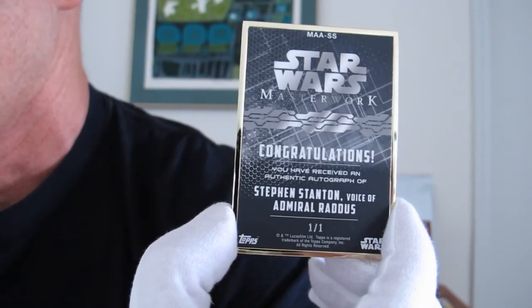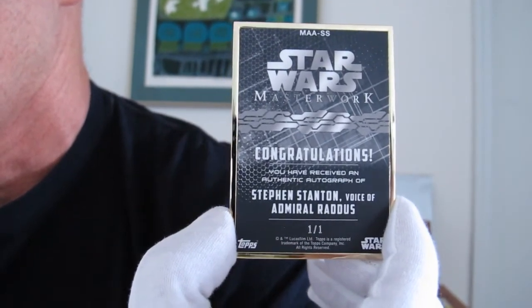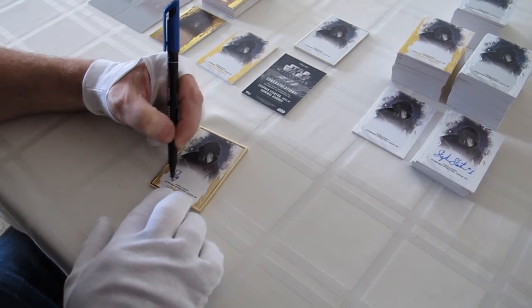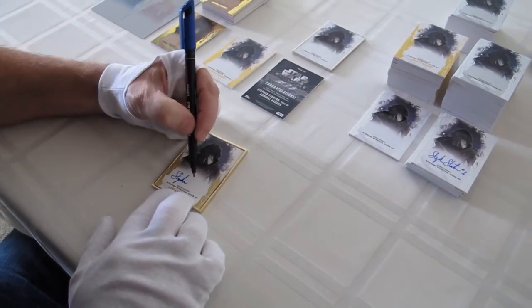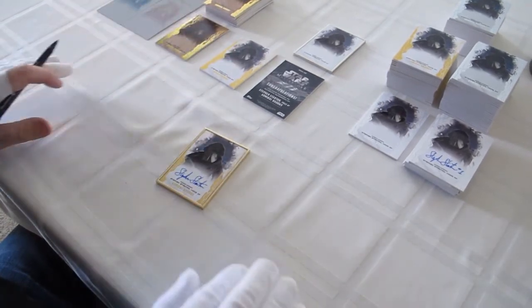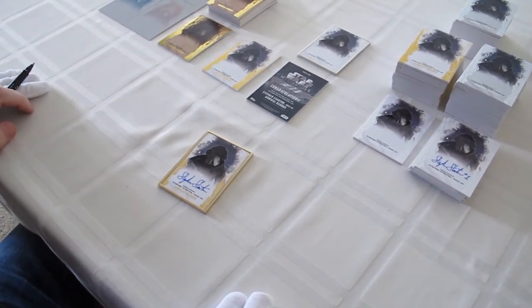The next card I'd like to sign for you guys is this one, the gold frame. There's only one of these and as you can see on the back, it's numbered one of one. So let's go ahead and sign this one. There you go — the gold frame Raddus card.